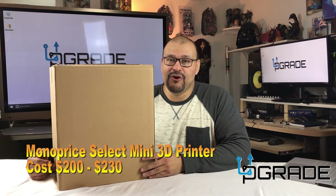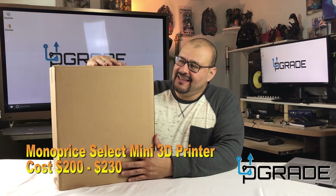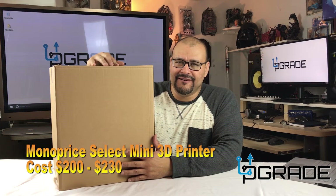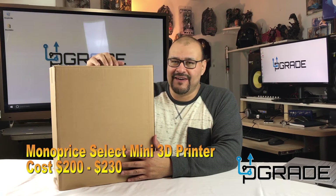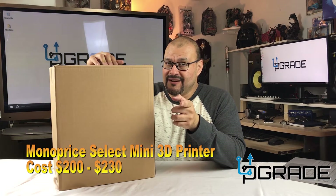This is Upgrade, and I'm your host, Frank the Tank. I have a Monoprice printer. It's a pretty top printer right now on Amazon — 4 out of 5 stars — and it's under 200 bucks. So don't miss out.